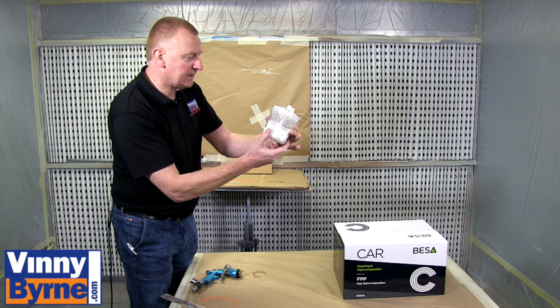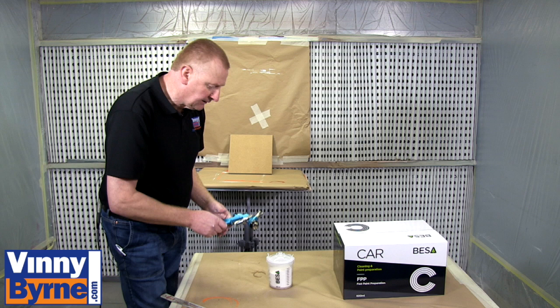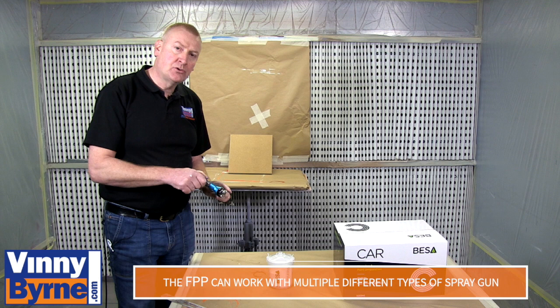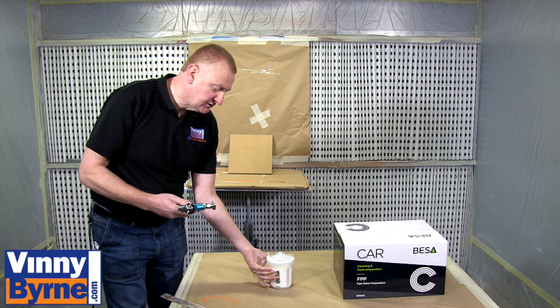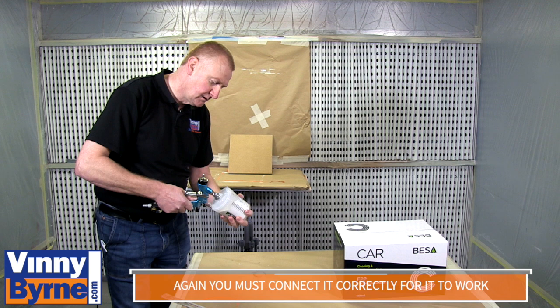Just check again to make sure it is fully sealed all the way around — that is fine. We have a spray gun; this is an LVLP spray gun. I have a fitting on it. We have several different fittings depending on the type of spray gun you have, or if you are buying the gun from us we will match up a fitting to the gun itself. That is designed just to clip on — one turn, that is it.